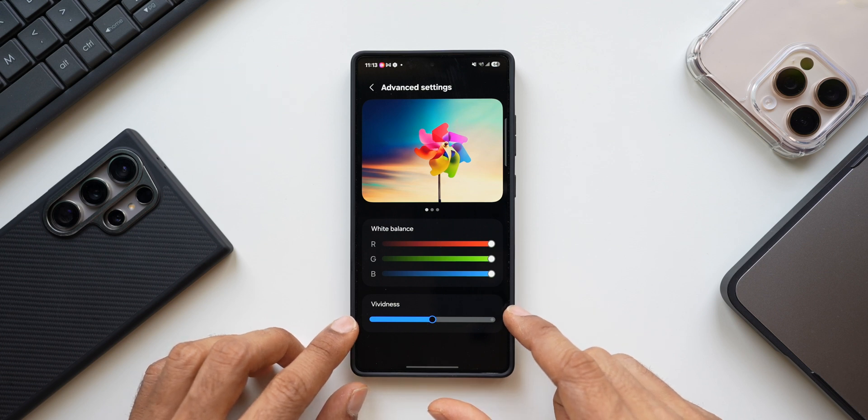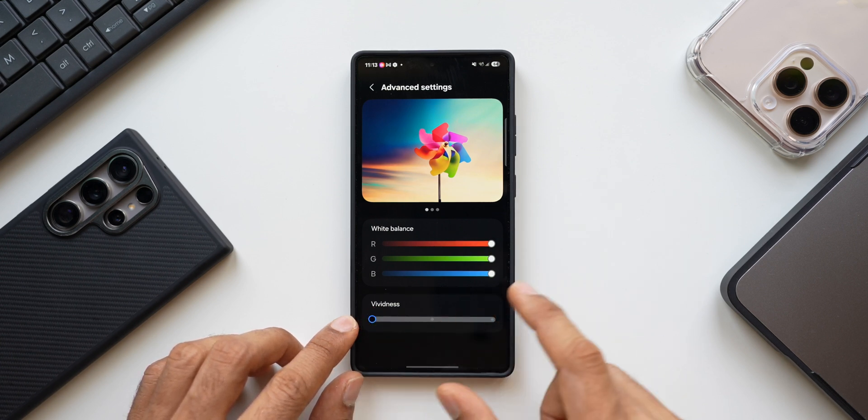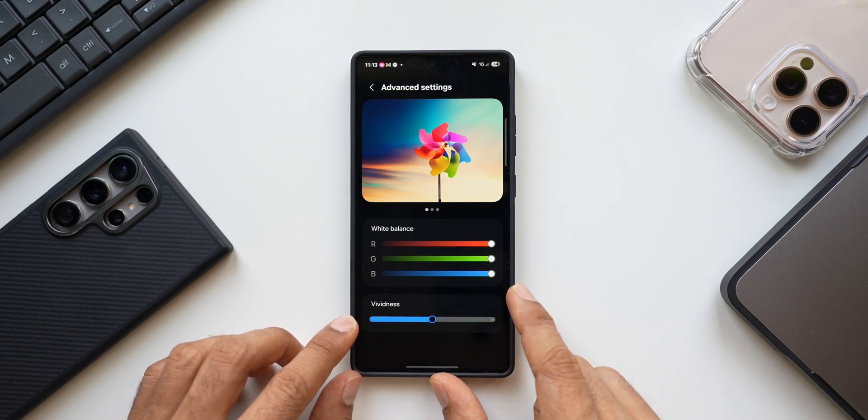This is where you will find a new setting which Samsung recently introduced to change the vividness of the screen. By default it is set to minimum. Depending on how much vividness you need, you can set it to the center or maximize it to make the screen look vibrant and colorful.